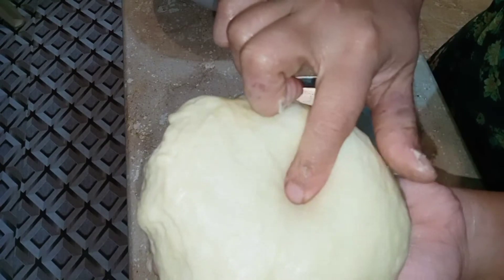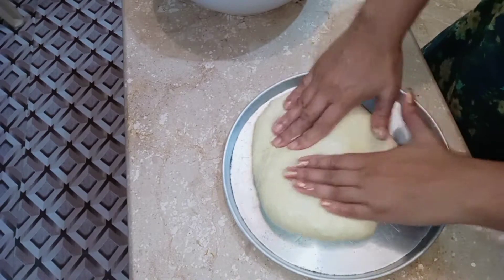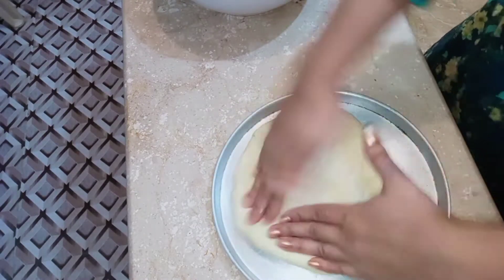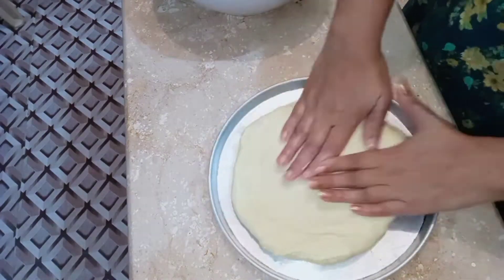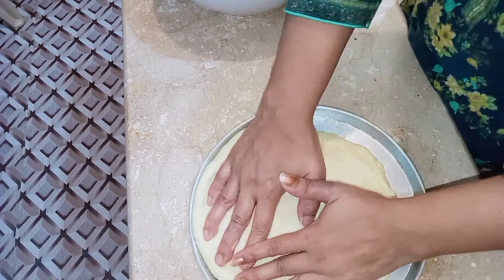Now we have greased the pan. Look how soft it is. We have 4 pieces of pizza dough ready to shape.